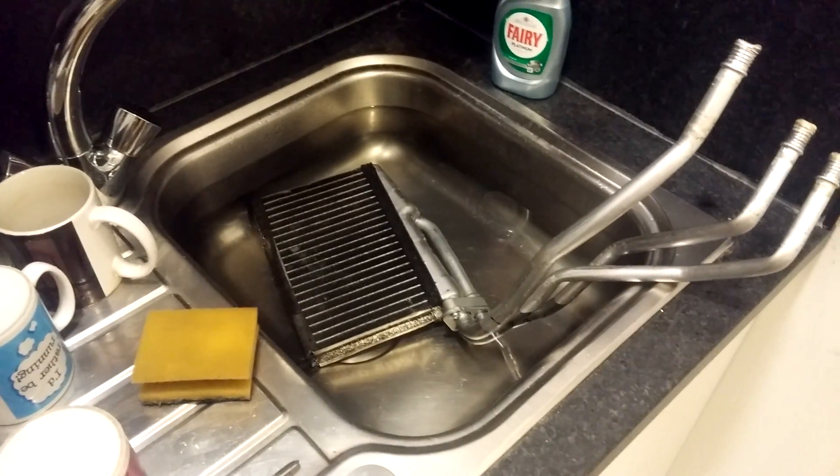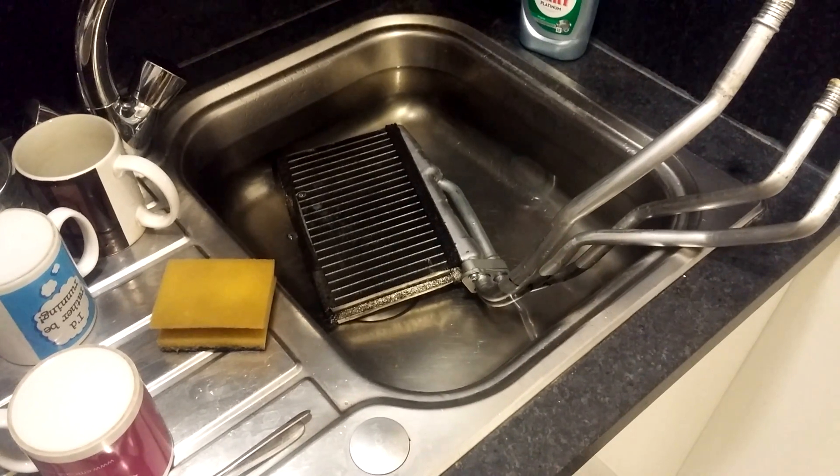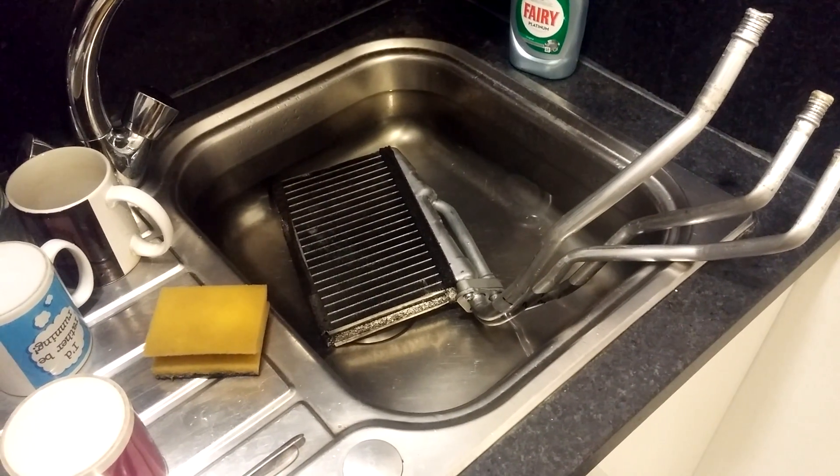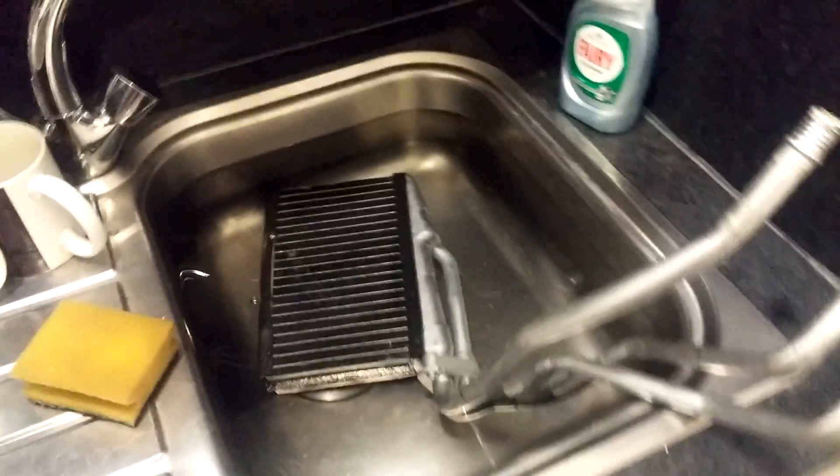This is the old heater matrix out of the car. I'm going to see if I can do this, video this. I'm not sure how well it's going to come out.